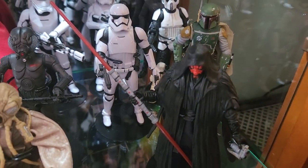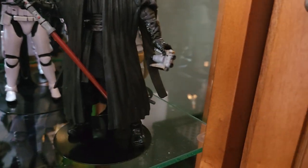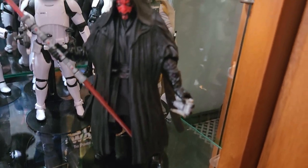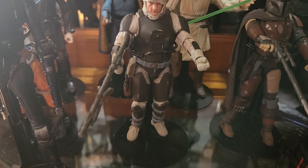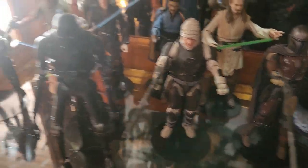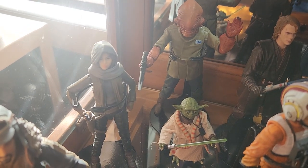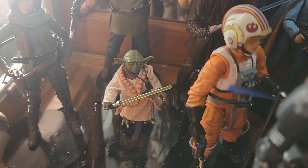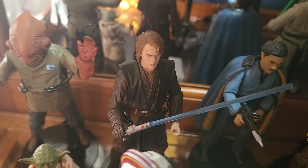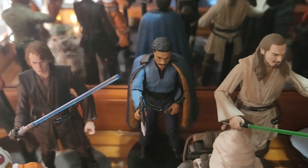We have Darth Maul with his double-bladed lightsaber and his binoculars from his appearance in The Phantom Menace. Down here, this is Dengar — he was another one of the bounty hunters in The Empire Strikes Back. This is Cassian Andor from Rogue One and Jyn Erso from Rogue One. We have, of course, Admiral Ackbar — it's a trap! We have Yoda. We have Anakin Skywalker before he became Darth Vader.